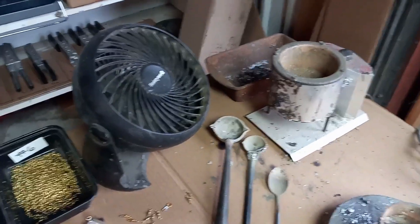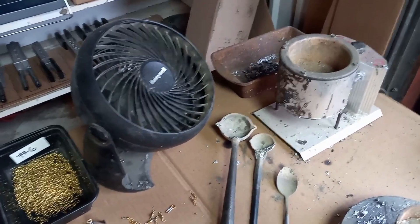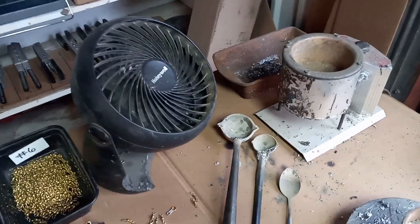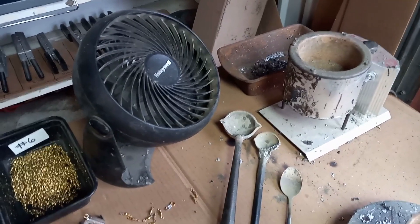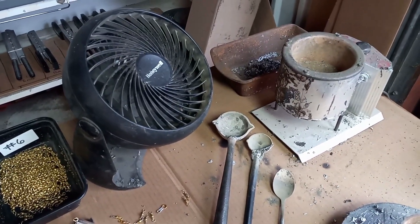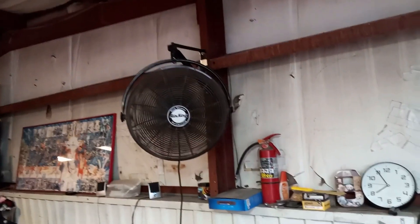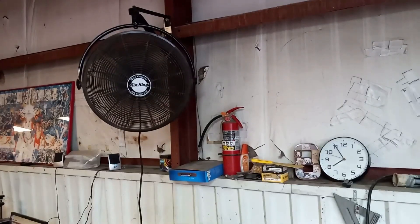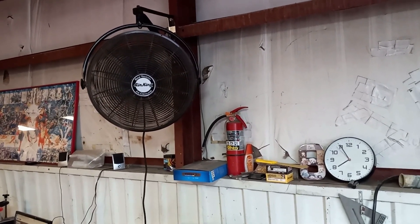It's always important to have a fan for ventilation right by your workspace. Make sure that fan is pointed up, because if you point it down towards the pots, it tends to mess up the heating of the lead. I also have an industrial fan in the warehouse that we work at, and keep a fire extinguisher close by just for safety purposes.